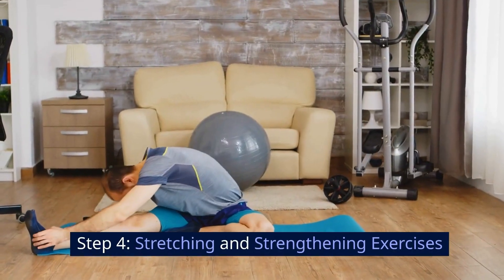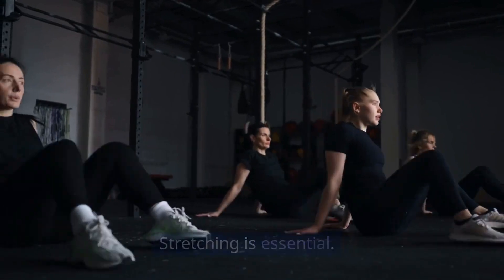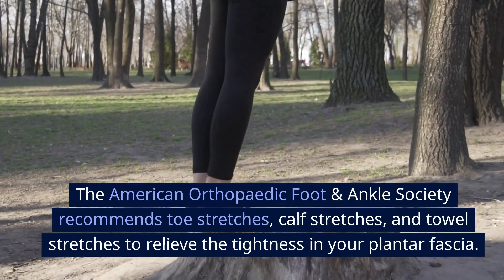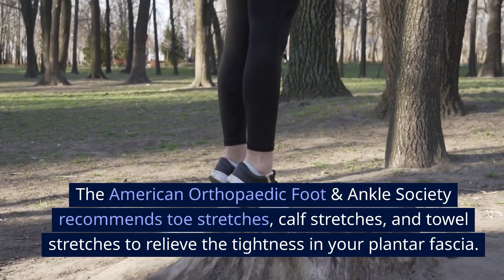Step 4: Stretching and Strengthening Exercises. Stretching is essential. The American Orthopedic Foot and Ankle Society recommends toe stretches, calf stretches, and towel stretches to relieve the tightness in your plantar fascia.